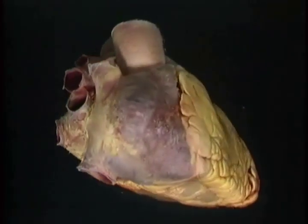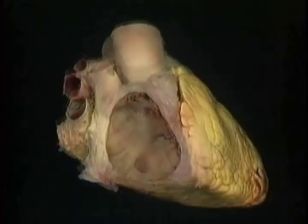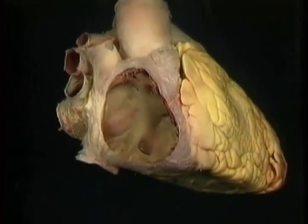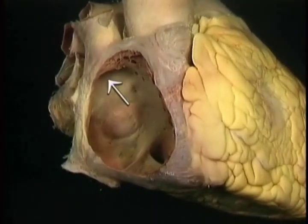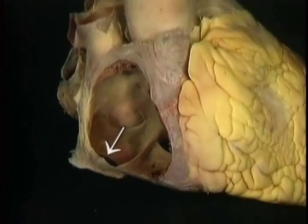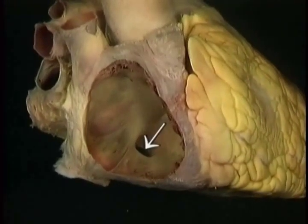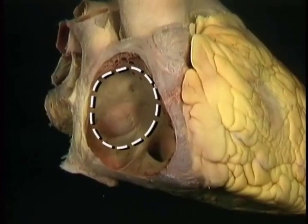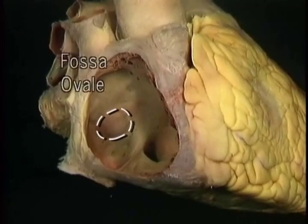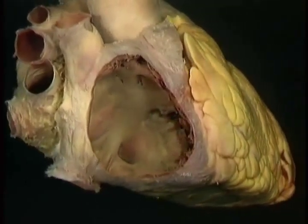To look at the inside of the right atrium, we'll remove this part of its wall. Here's the opening of the superior vena cava above and of the inferior vena cava below. Here's the opening of the coronary sinus. This is the part of the atrial wall that's shared with the left atrium, the interatrial septum. This thin oval patch in the septum is the fossa ovale, the remnant of the foramen ovale that connected the two atria in intrauterine life.